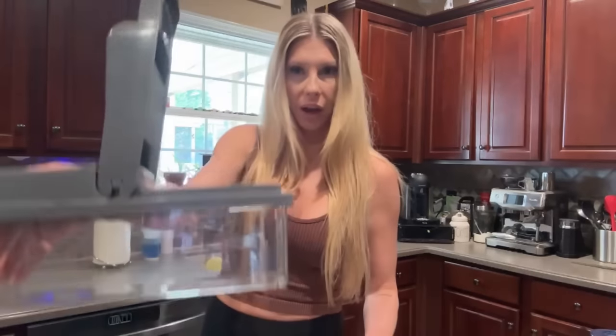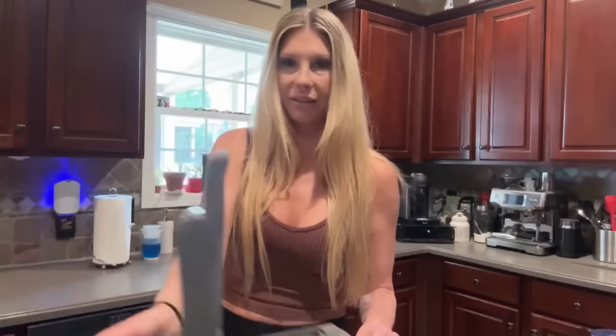I'm gonna use my fancy little TikTok shop chopper because I feel like that will give me perfect sizes of chops.